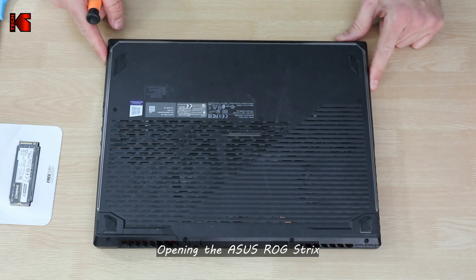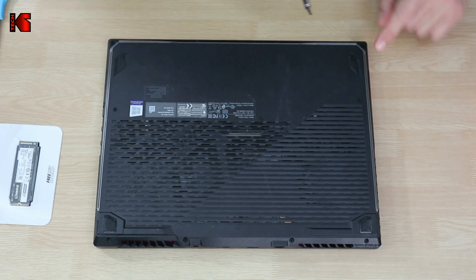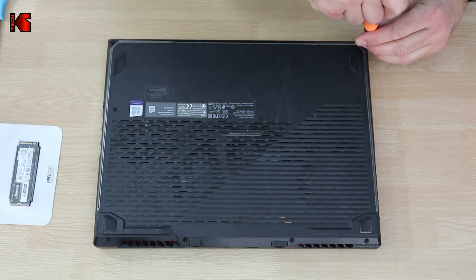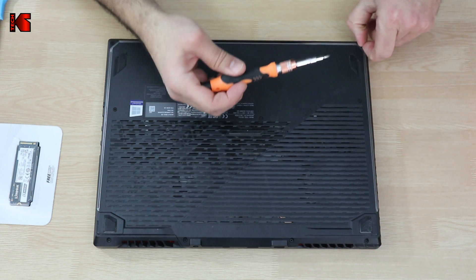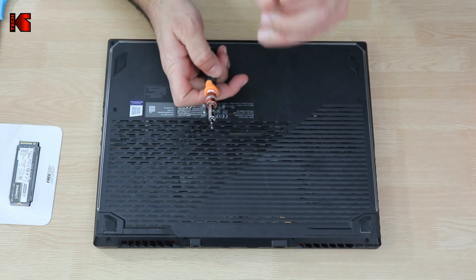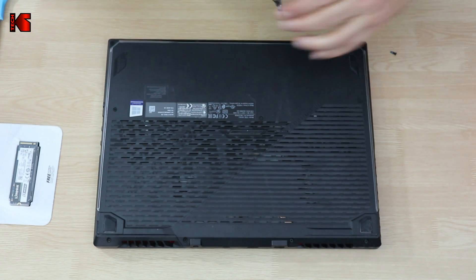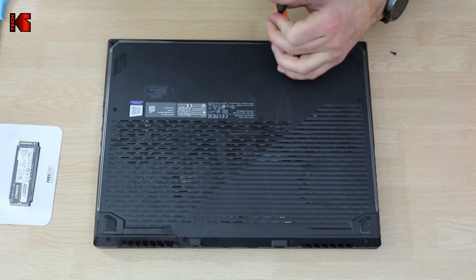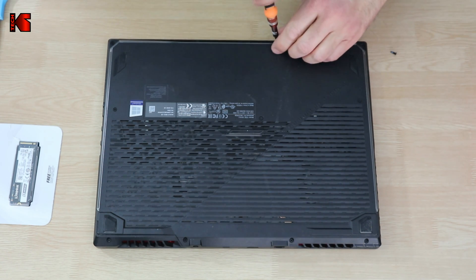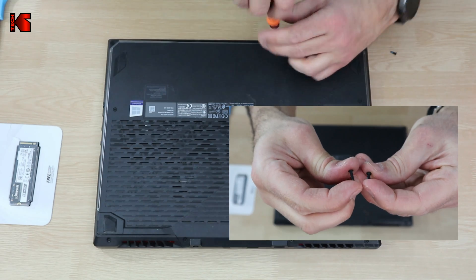The Asus ROG Strix has screws here that hold the cover. You should remove the screws — let's start from left to right. Make sure not to lose the screws, and note that the screws are not all the same length. I'll show you now: this screw here is shorter than the other screws. When you put them back, make sure to put the right screws in the right places.